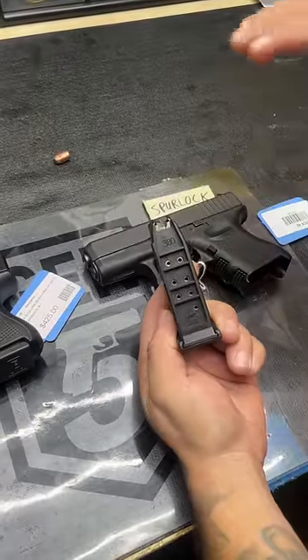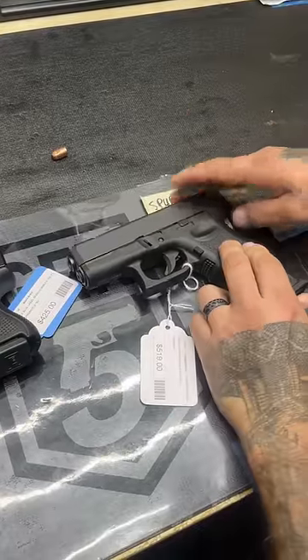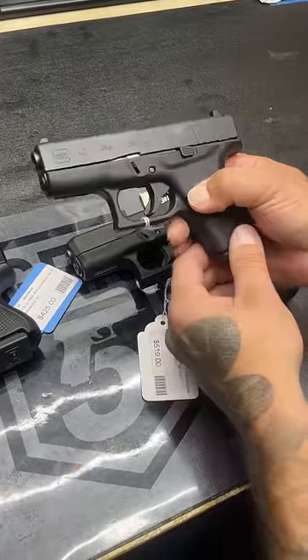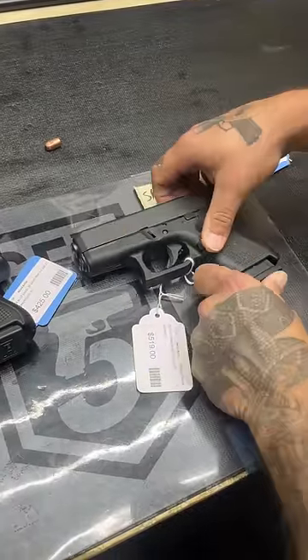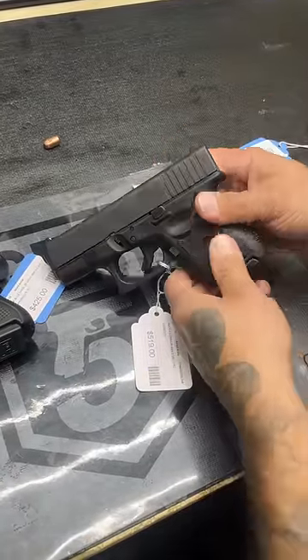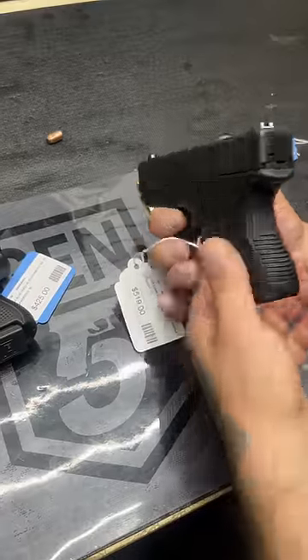Essentially what you have is a 10-round gun. They do have bigger mags for this, so as opposed to something like the Glock 42 where you're basically stuck with a six-round capacity unless you do some kind of extension, you do have that going for it. But the size of this gun is what really kind of bugs me.